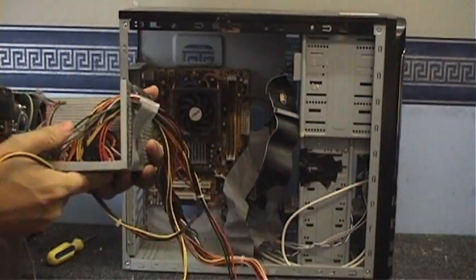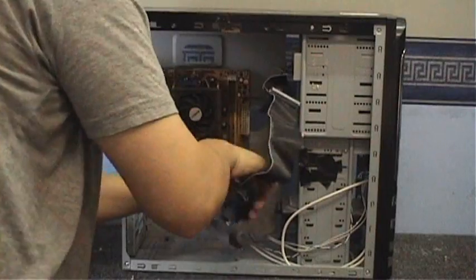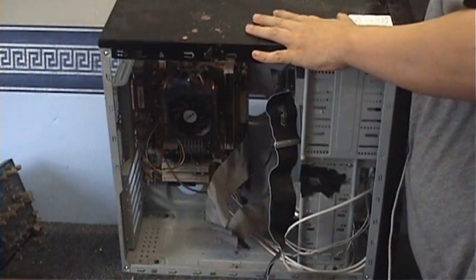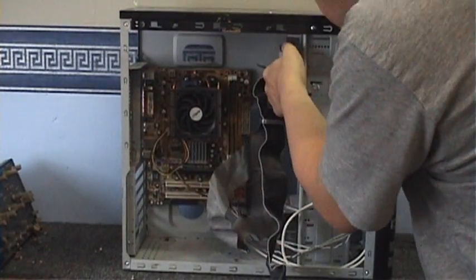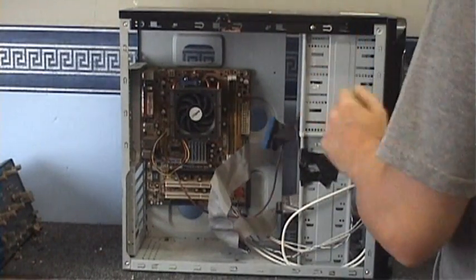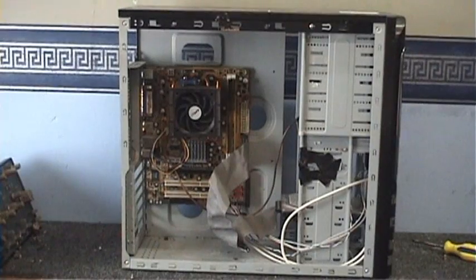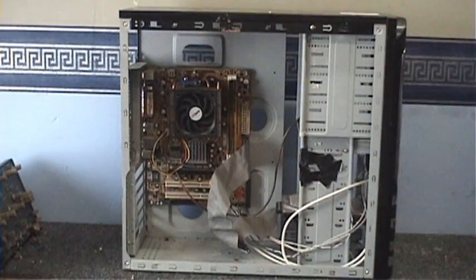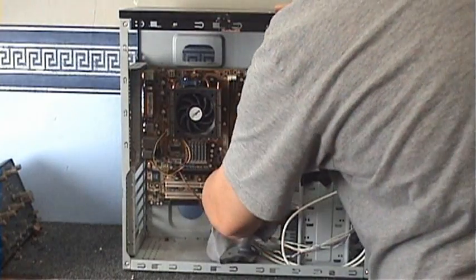Is anything else still plugged in? No. I think next we'll take the CD-ROM drive out — that's not screwed in at this end, it might be screwed in at the other end. Nothing's holding it in, it's just a bit stiff, so we'll get that out the way. If anybody wants these parts, make me an offer and I'll see what I can do. The motherboard on this computer is fried — it does work but the sound doesn't. Anyway, let's get that hard drive out.